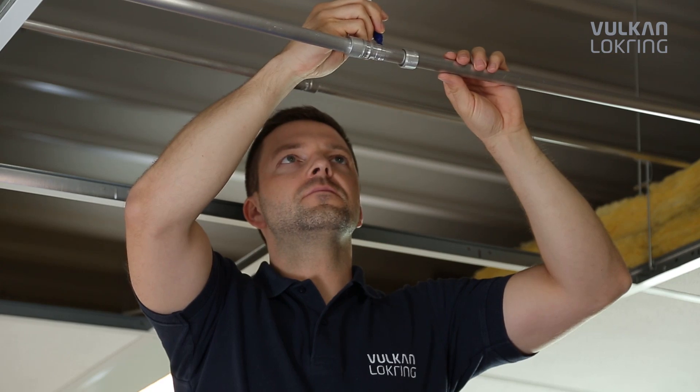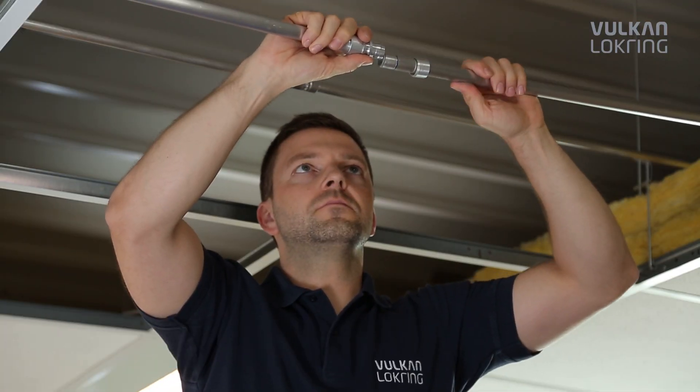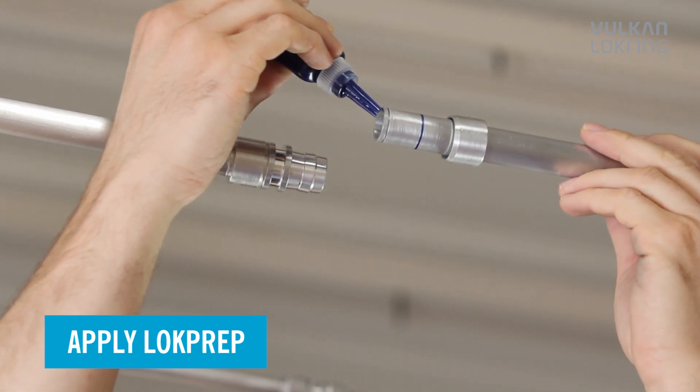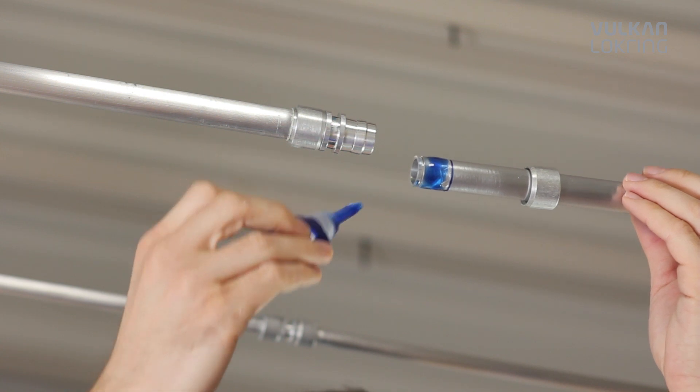Mark the insertion depth of the tube. Then, apply LockPrep evenly to the entire tube circumference. LockPrep penetrates even the finest cavities, fills them completely and thus makes the connection 100% airtight.